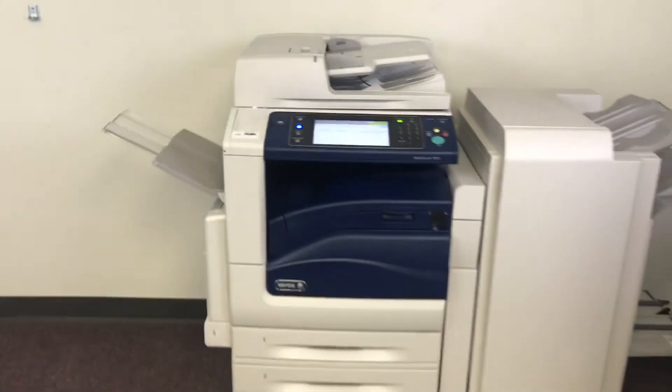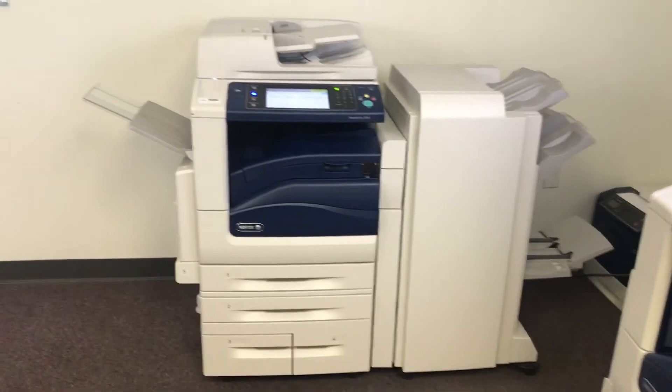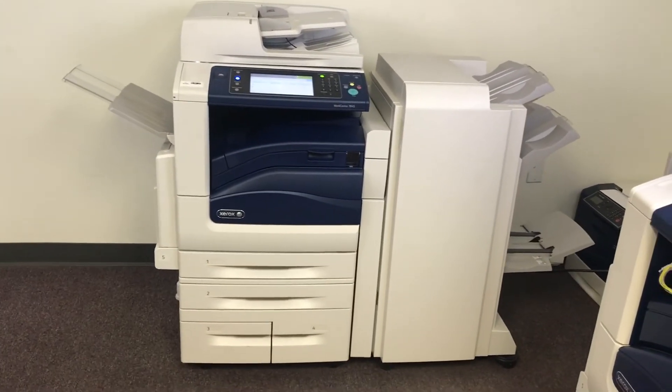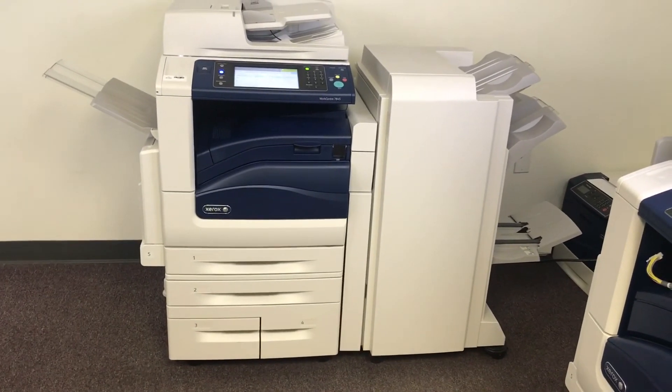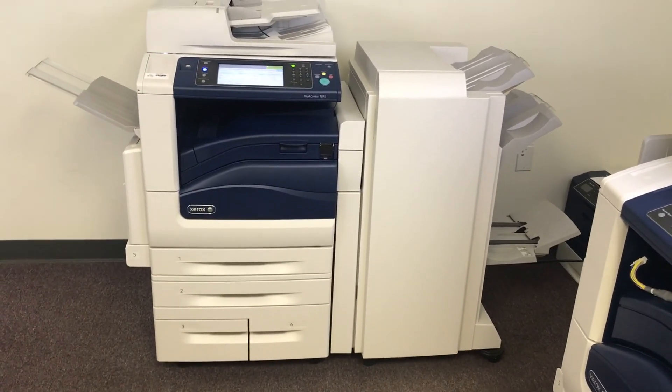This machine is a Xerox WorkCenter 7845, 45 pages per minute, multi-function color copier with network printer, network scanner, and fax. It has five paper trays — four on the front plus the bypass on the left. It comes with the upgraded stapling, hole punching, and booklet making finisher.